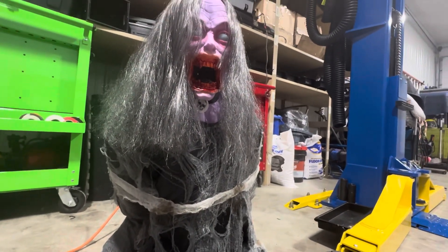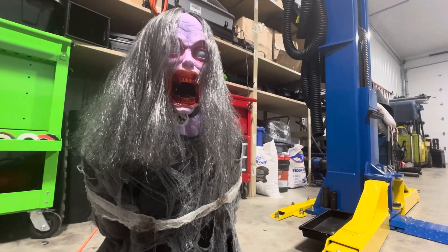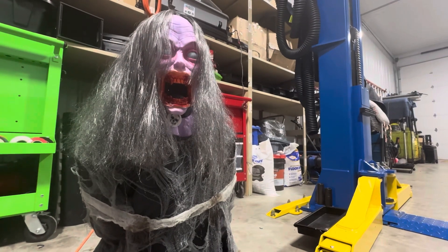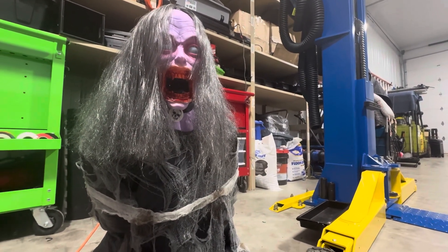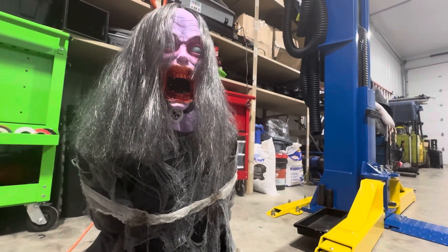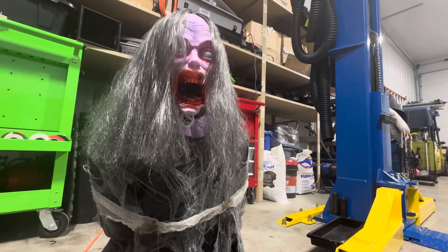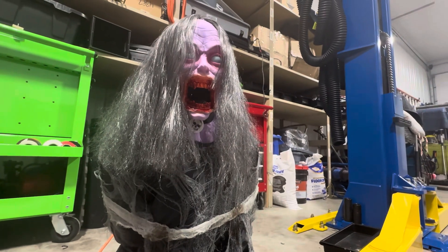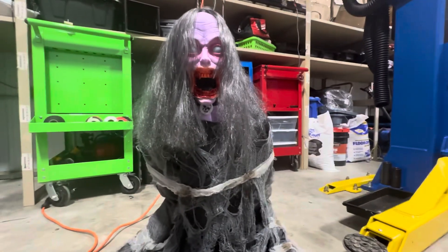Another thing I really like is the base and module situation. The module is not touching the ground. Old Techie props were notorious for having the module built onto the very bottom where moisture could easily get in. A lot of states, especially in the Midwest, get very moist and humid autumns around Halloween. This design fixes a lot of worries for me personally. It also makes it a lot easier to stake her securely into the ground, which is a massive plus - especially with her moving at an angle.